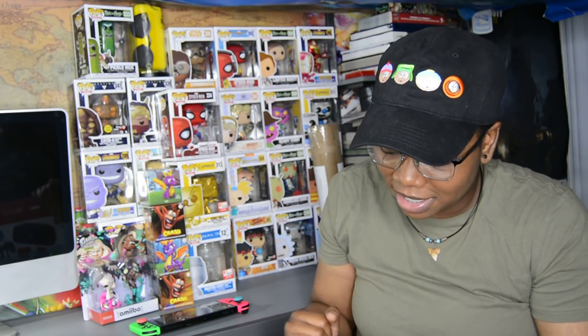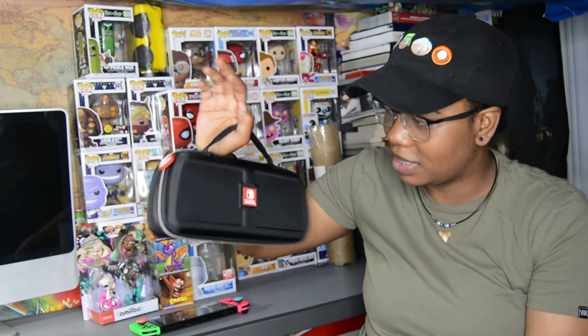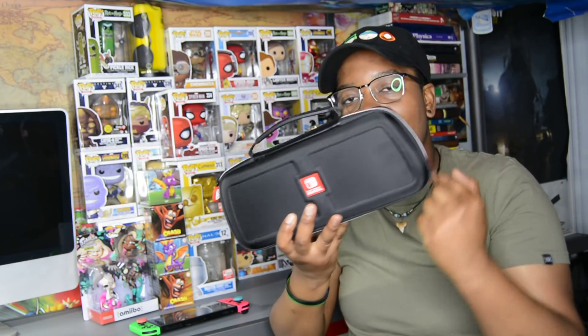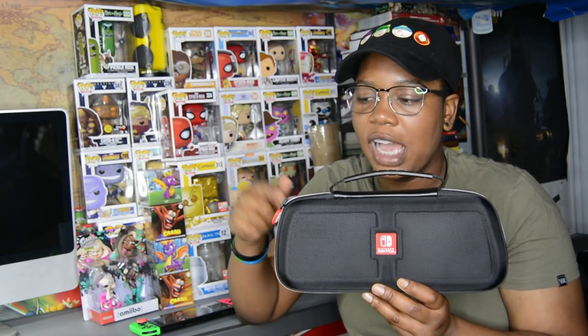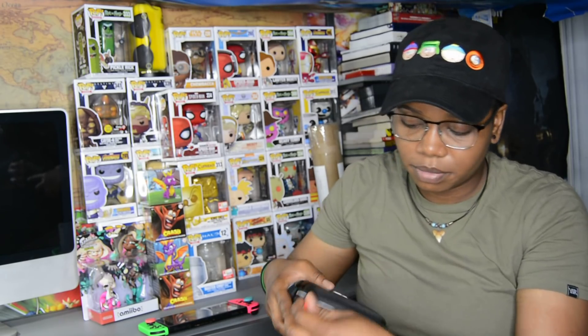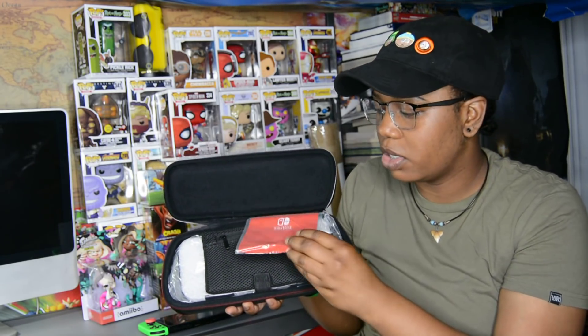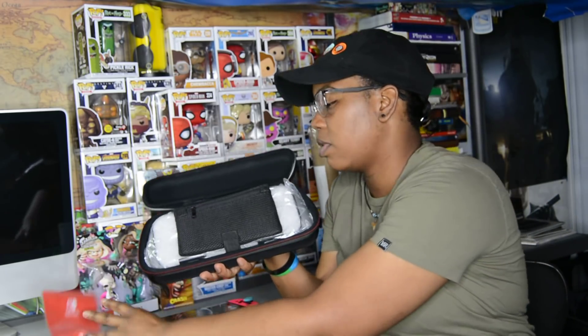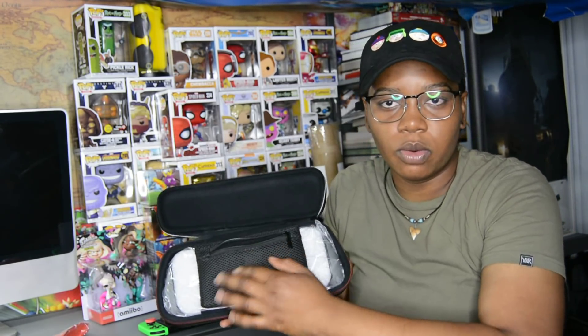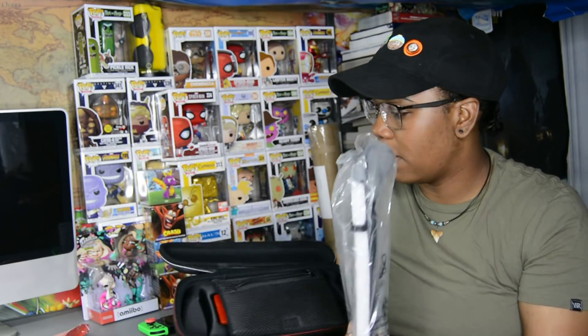After you rip the box open it's just a bag with the case. I have a thousand and one Switch traveling cases, so I guess this is another one, but it's got a weird shape because that's how the Switch looks if you have the grip on it. I brought my Switch so I could try it out. When you open it, it comes with a Switch microfiber cloth so you can wipe the screen, a little pouch where you can hold more games, and right here — the grip.